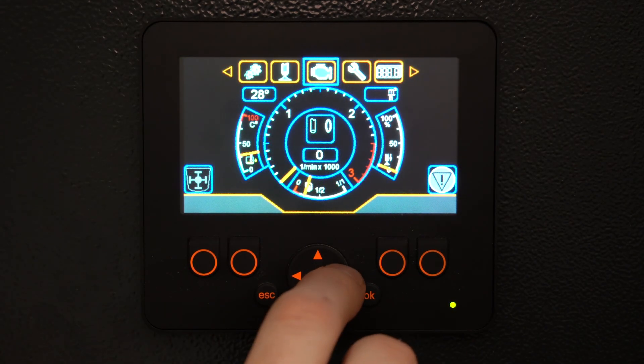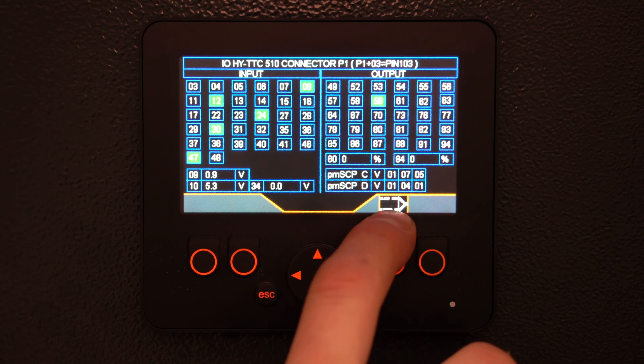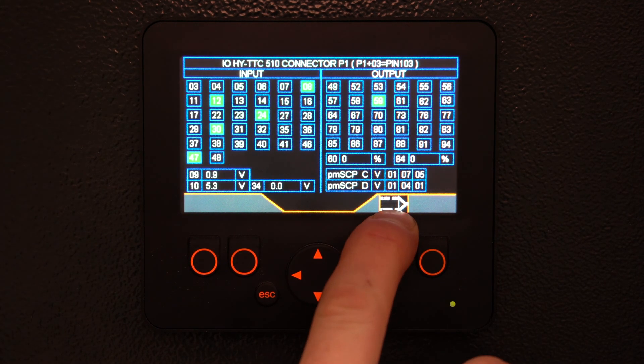Use our four-way directional keypad to hit our settings. In this menu you can see all the inputs and outputs. Down on the bottom right-hand corner you can also see our interrupt option for pressuring out the drive cylinders.